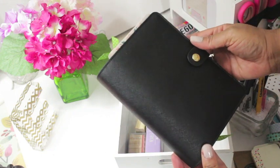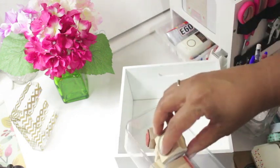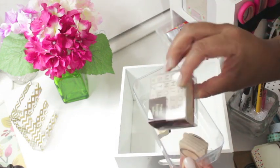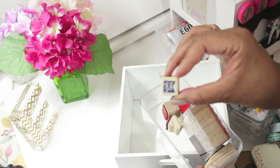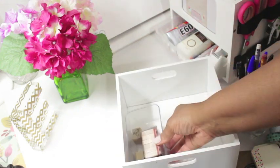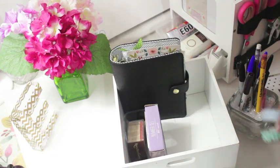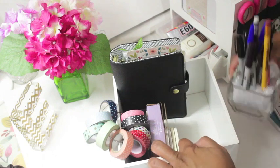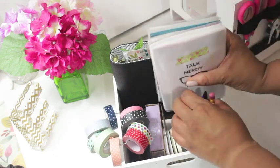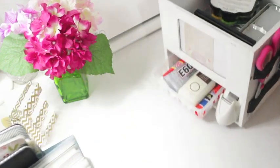I'm loving this new Kiki K medium black snap planner — if you'd like a setup video, let me know below. The last thing I store on top of the carousel is this little clear container that features small wooden stamps.